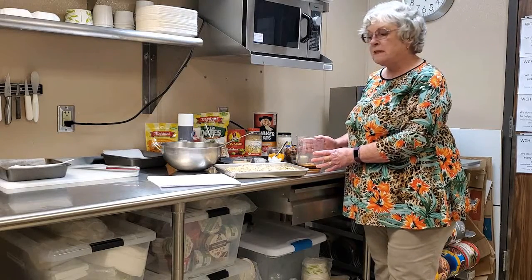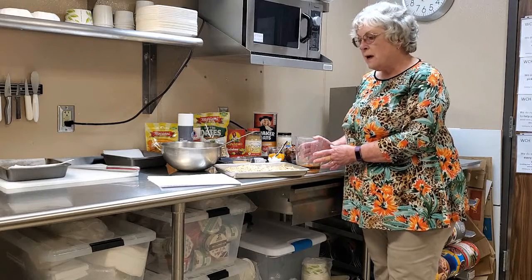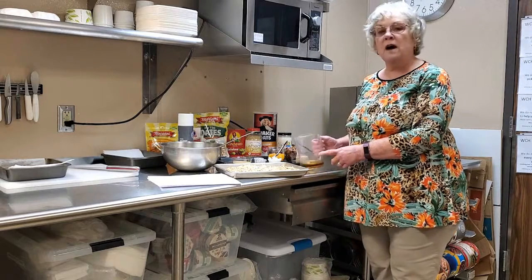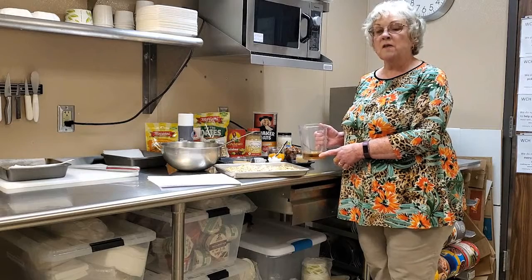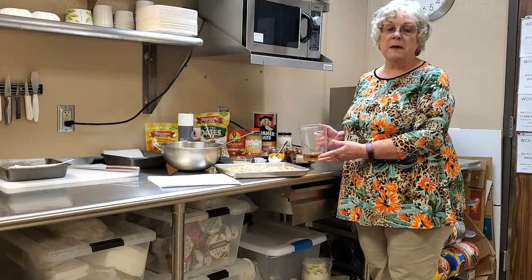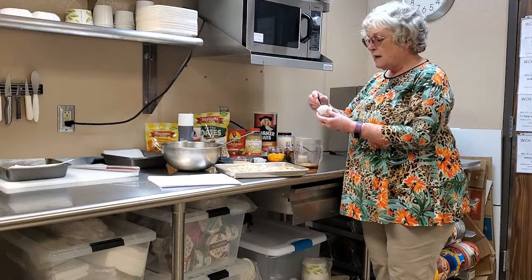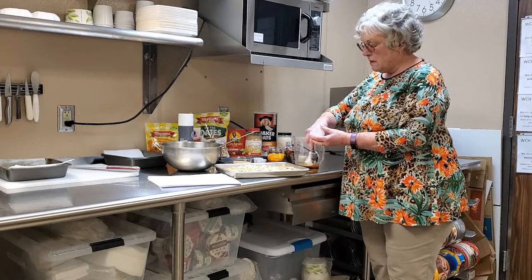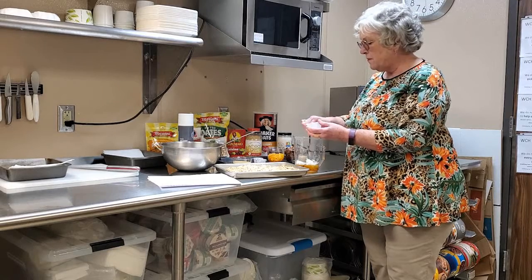In this big pitcher here I've got about three quarters of a cup of agave nectar. I'm using agave nectar instead of honey, but you could also use honey, molasses, or maple syrup. I'm going to add to that three tablespoons of coconut oil.